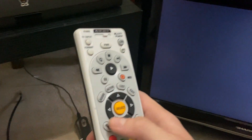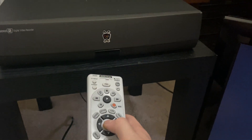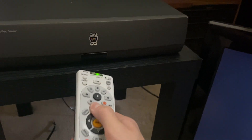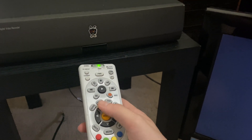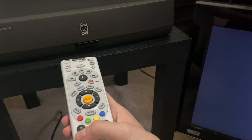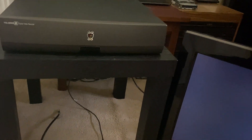It does have a TiVo logo sticker which I'm probably going to peel off and put on the working unit that has lifetime service. The green LED is not turned on, and if I press Select or Menu on the remote, it does not light up at all — nothing responds. All it shows is a blank black screen because the hard drive is dead and has nothing to display.